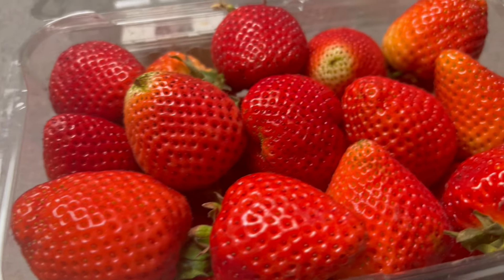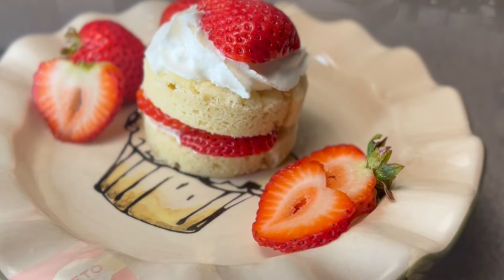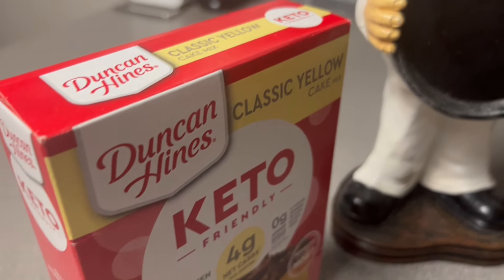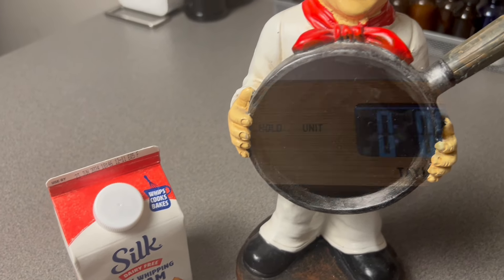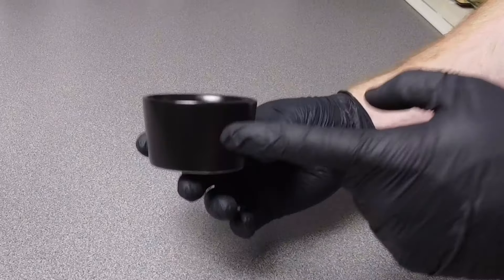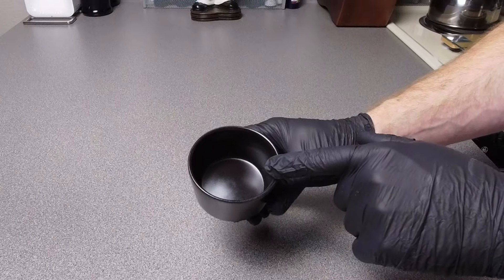Now of course we're going to need some strawberries for this delicious low carb strawberry shortcake recipe. For the base we'll be using Duncan Hines Keto Classic Yellow Cake Mix, followed by Silk Dairy Free Heavy Whipping Cream. You'll also need a scale along with a mug, but for this video I'll be using one of my favorite dishes for making mug cakes — a large ceramic ramekin.